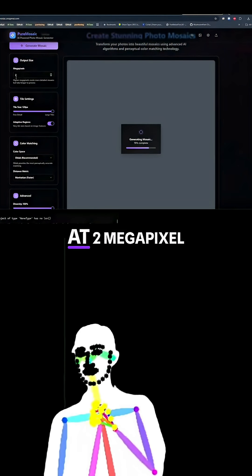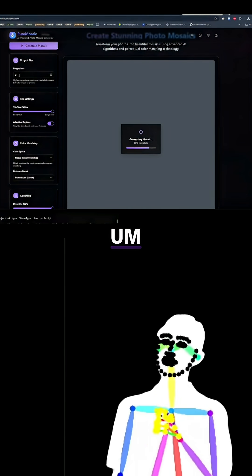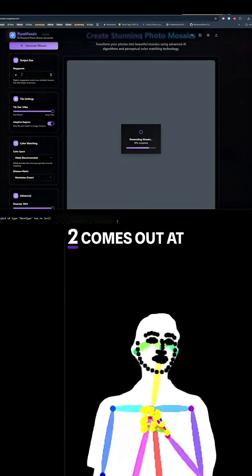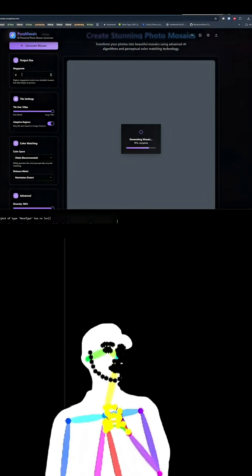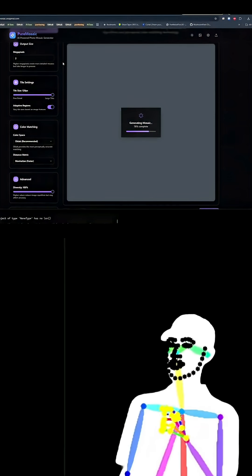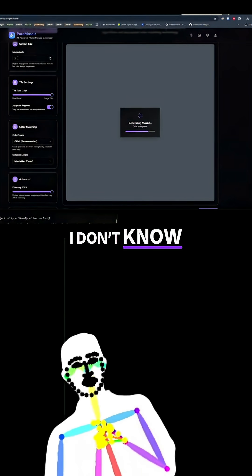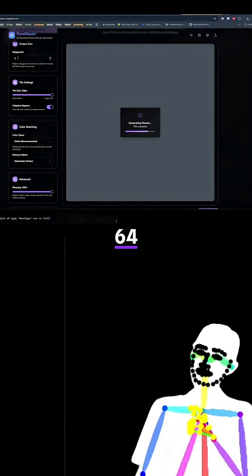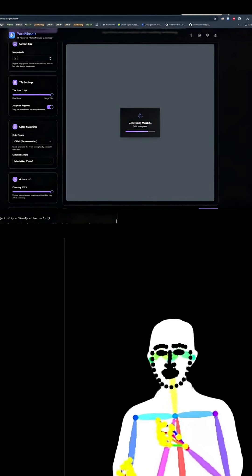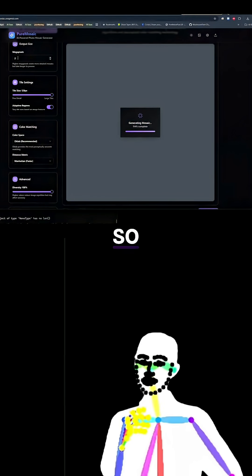Alright, we're currently at 2 megapixel, which isn't very big. Obviously the bigger they are, the longer they take. So we'll see what the 2 comes out at — it'll probably be super pixelated, but that's okay. Should we go for 64? That'll be fun. No, we haven't done one that high yet. Or maybe 72. I feel it should be a power of 8.